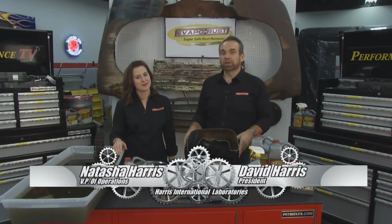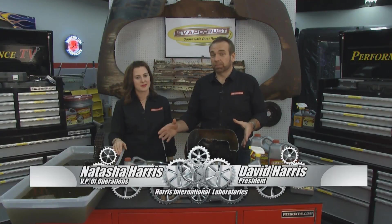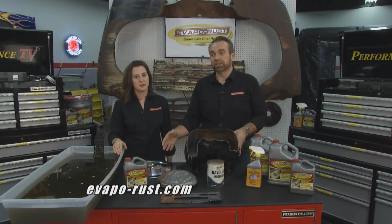Hi, I'm David, and this is Natasha, and we're here with the Evaporust Tip of the Week. This week's tip is Evaporust: how to use it, where to use it, and what it is.